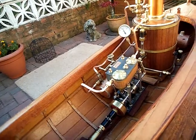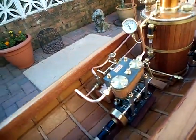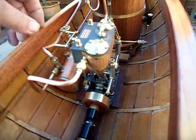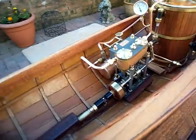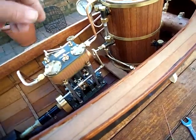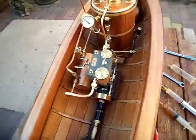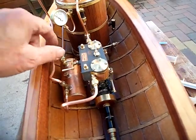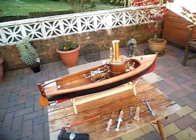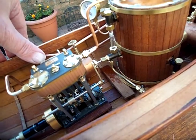There we go — it takes it through to the condenser dump tank, which will be inside the boat. It's just getting up to speed now. There she goes. And then back at 20 psi.